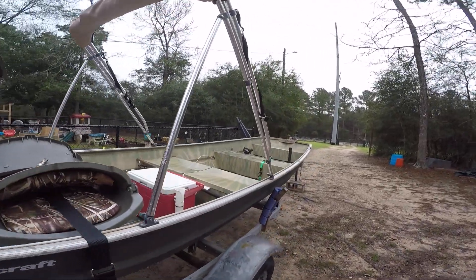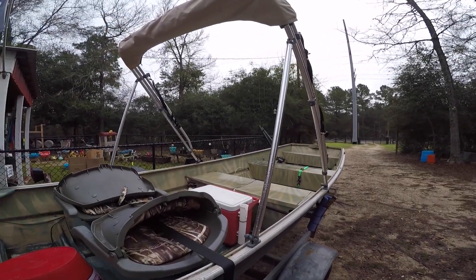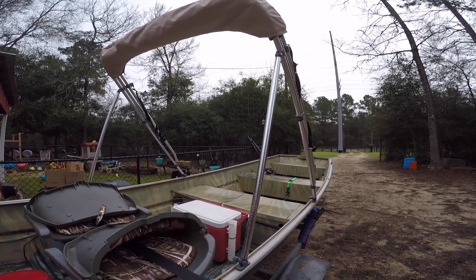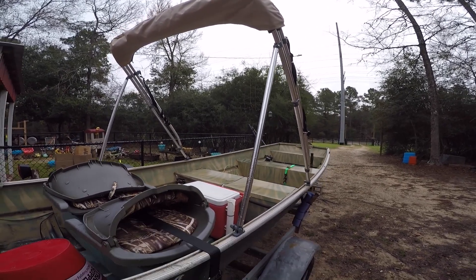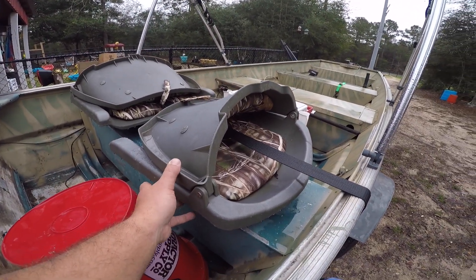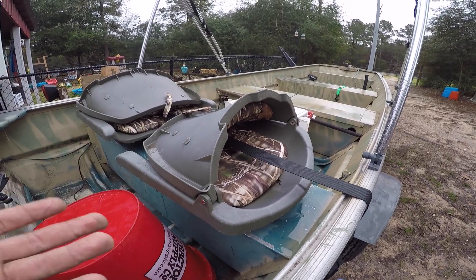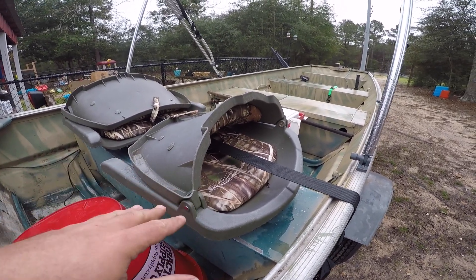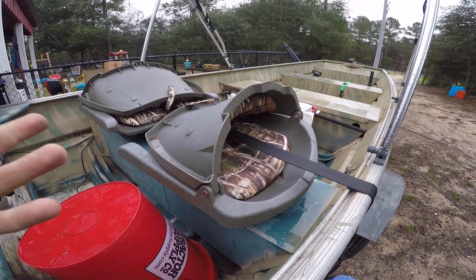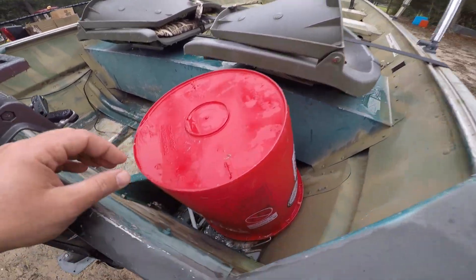What I did with that money — I got this bimini top here, it's in the stowed position. This is a game changer in East Texas; the summers are brutal, so it'll keep me from getting sunburned on the lake. I also bought seats — the boat didn't come with any — picked these up at Walmart, then bought some brackets so they'd mount to the rails rather than drilling holes in the seats. I believe they're Easy Mount brand; installation was really easy.